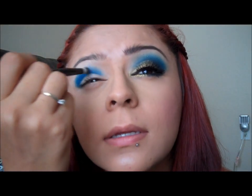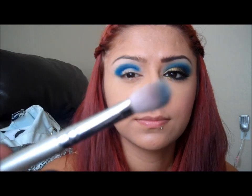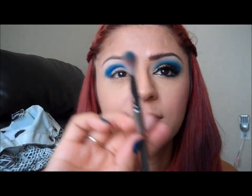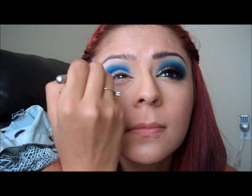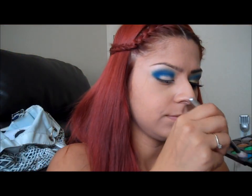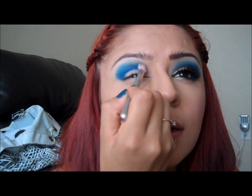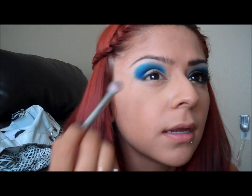I'm just going to get some more color and take it back through. Now I'm going to get my blending brush — it's my E25 from Sigma — and I'm just going to kind of blend this out a little bit. Then I'm going to go ahead and take this tealish color right here from the same palette, just get a little bit on the brush, and kind of take it up top right here.